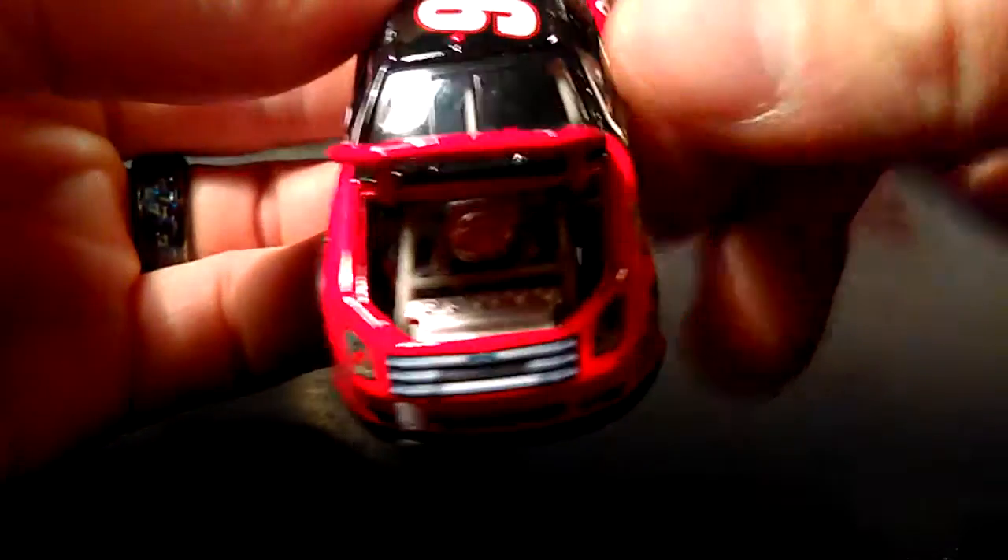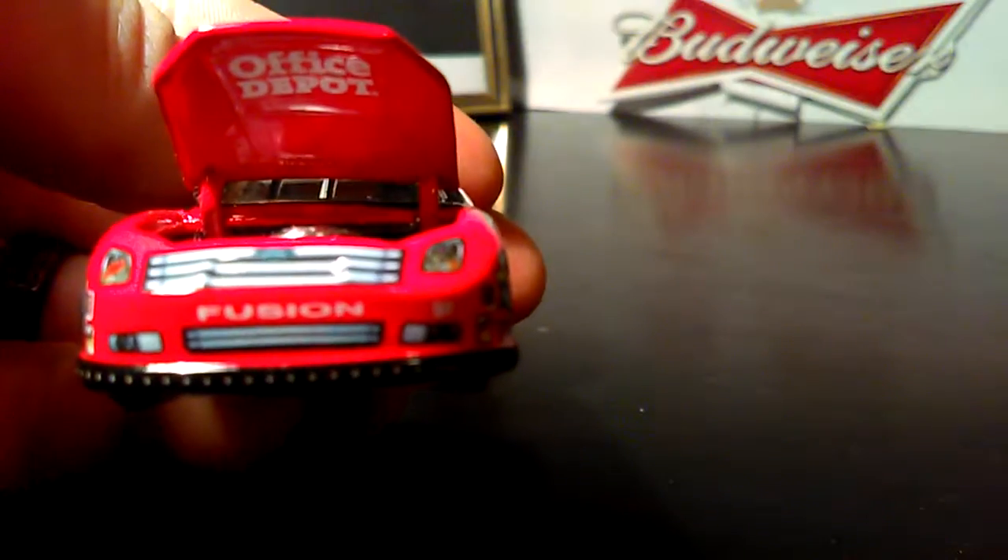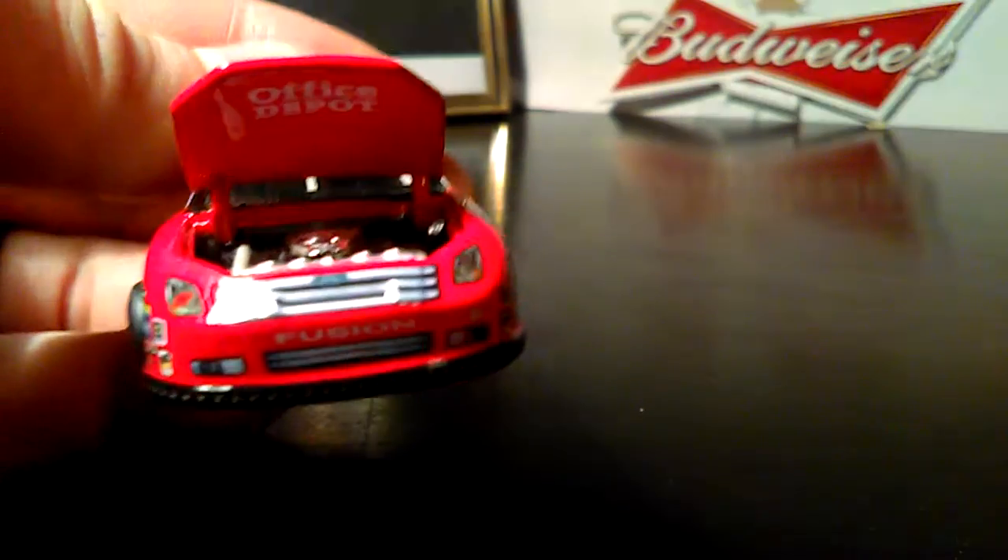And the hood opens up, so let's take a look inside there. Nice little details in there — it even says Office Depot on the top of the hood. Now that's pretty nice.